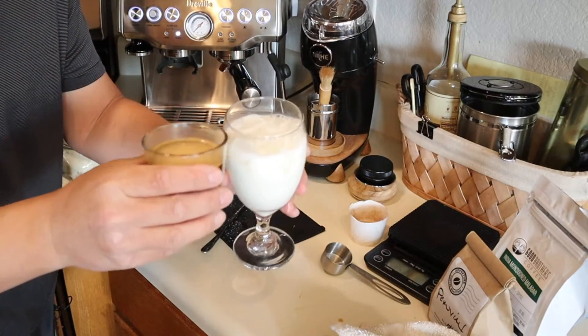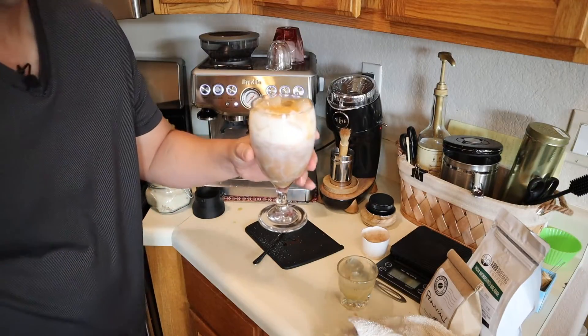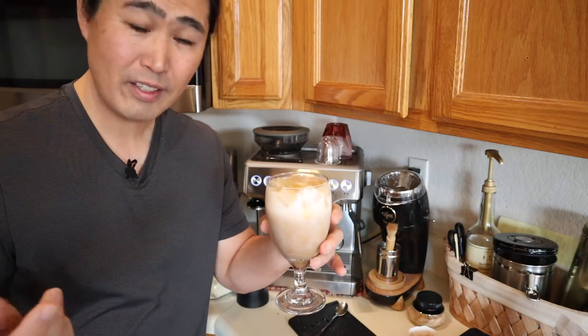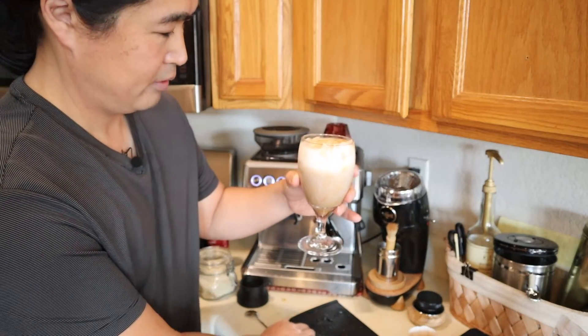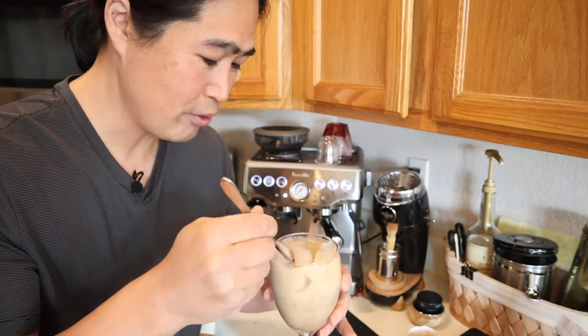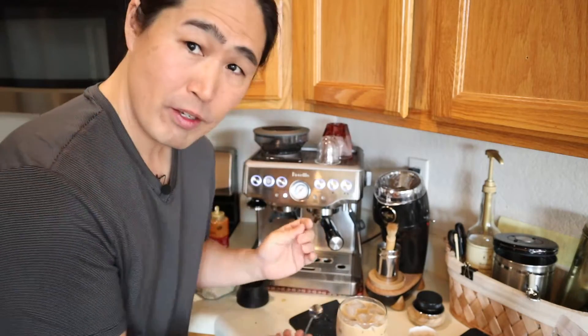Simply mix it all together and this is a caramel iced latte. Before I give it to my son, I'm going to try it first just to make sure it's good. Here we go — cheers! Wow, it's really good and very easy.